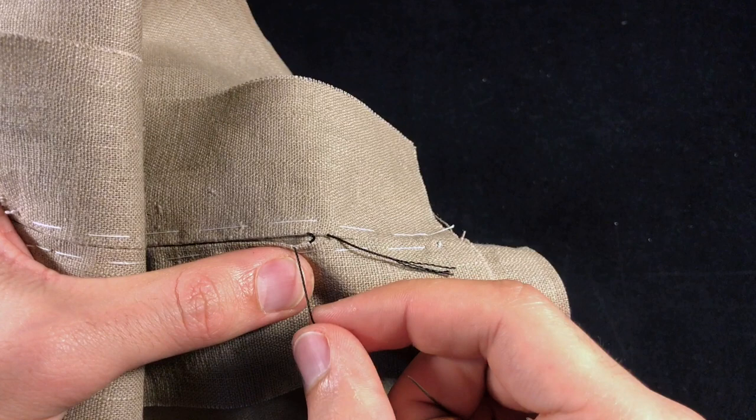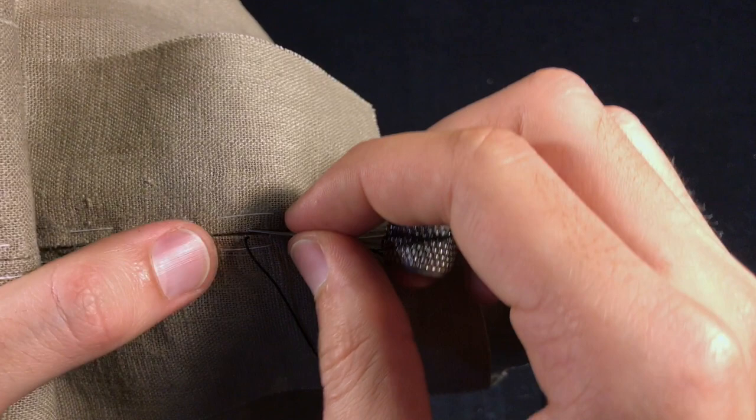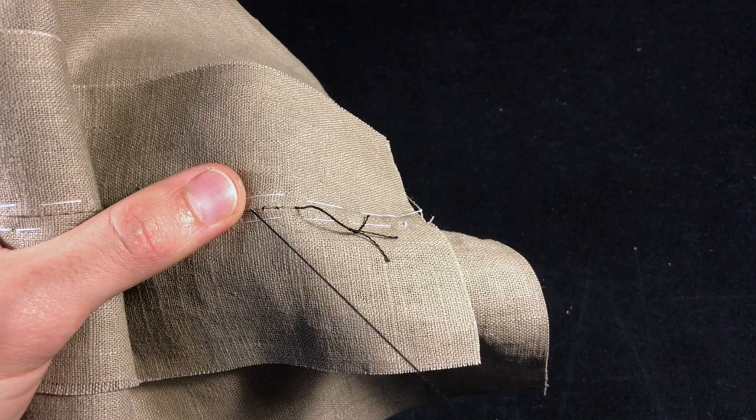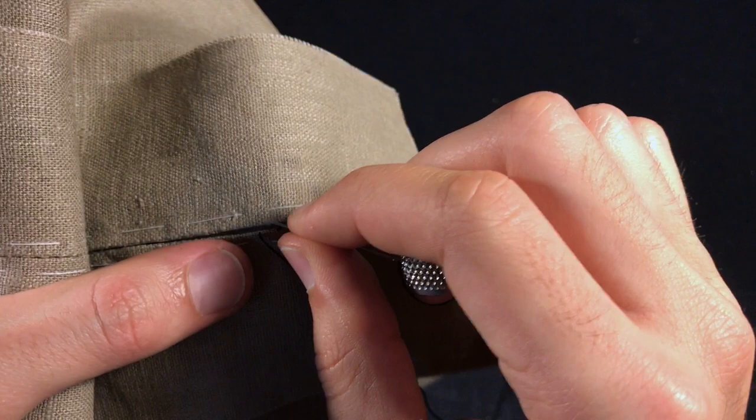And when you pull, the edges are drawn together. So again, you're going to the opposite crease edge, right in front of where the needle came out, and you're going to take a bite. By repeating that, what you're going to be doing is draw these edges together.